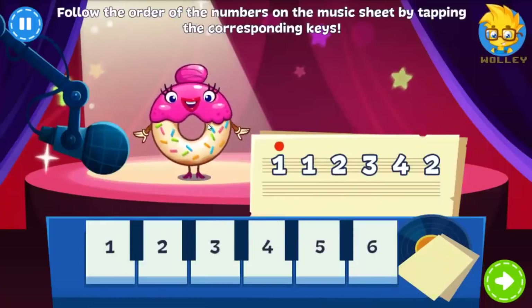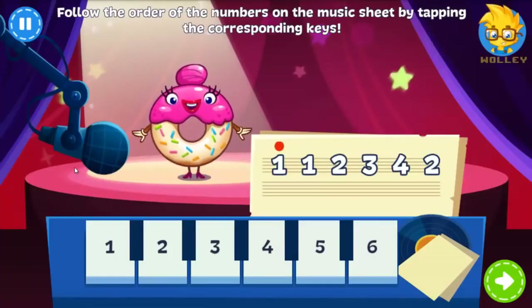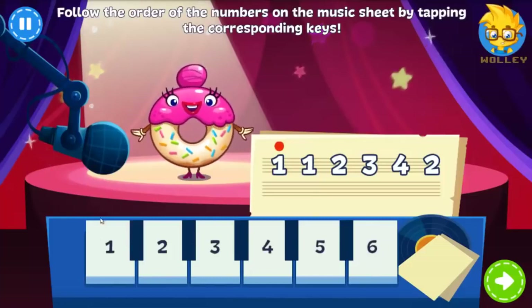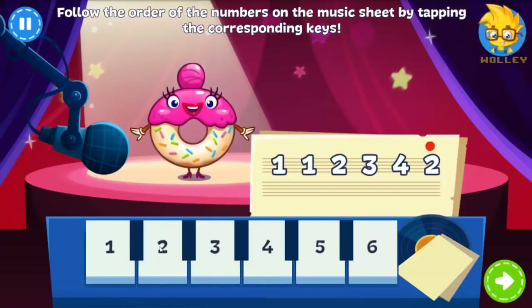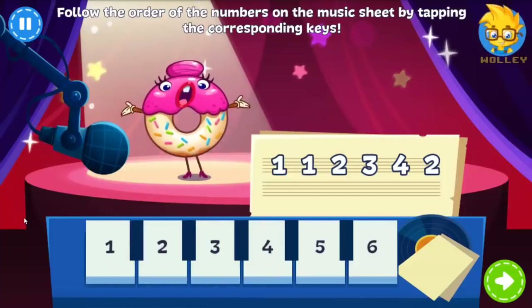The Glazed Donut is back to perform! Tap the keys and follow the order on the music sheet. Great job! Yeah!